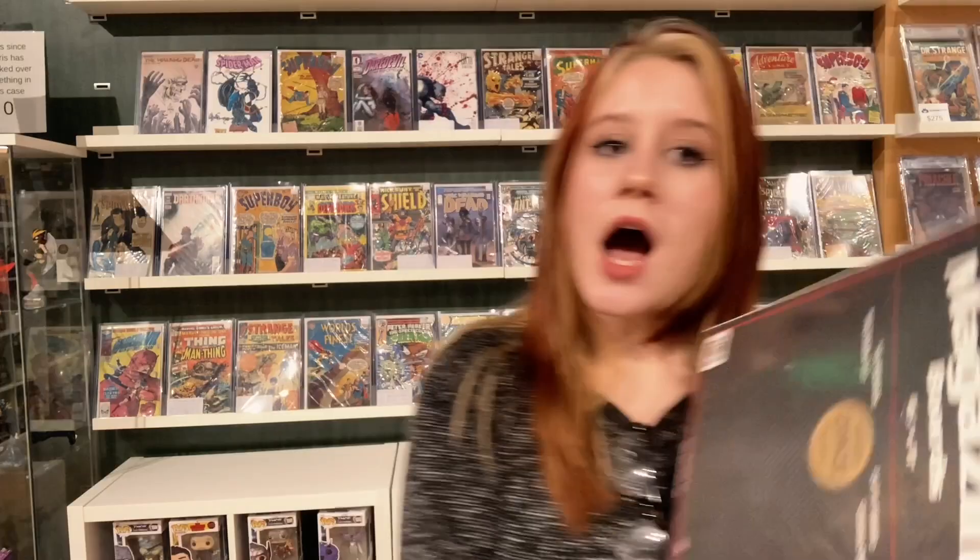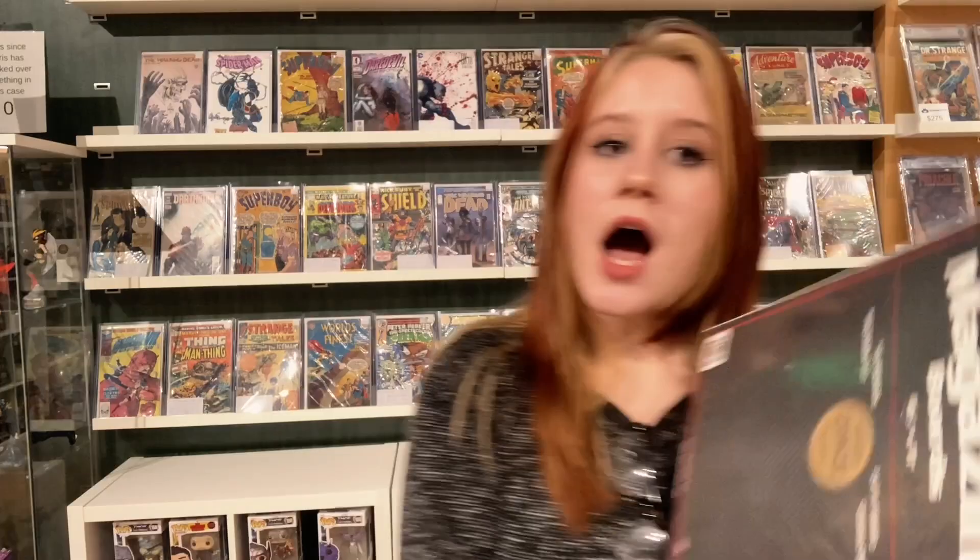Treasury-sized boards are my jam. I will also use magazine-sized boards pretty often, especially when working with silver or bronze and newer books. A board will go in between the pages. I really wouldn't suggest using golden or silver-age-sized boards unless you're only working on silver and newer books. If you're only working on modern books, there's no reason to use treasury boards — they're so big.